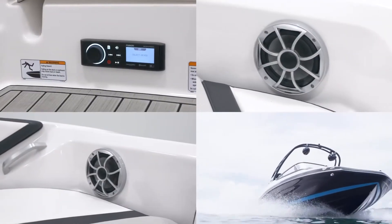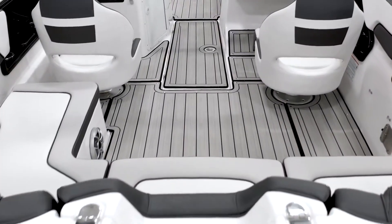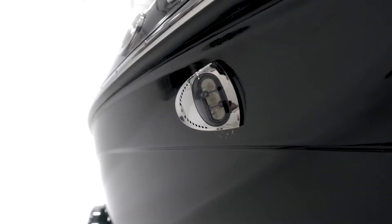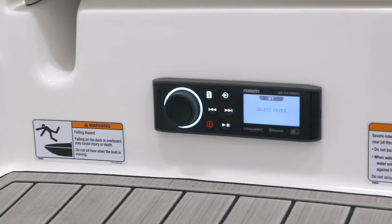Also included are an upgraded wet sound speaker package, premium marine mat flooring, a co-captain's chair, docking lights, and a Fusion Audio Stern stereo remote.